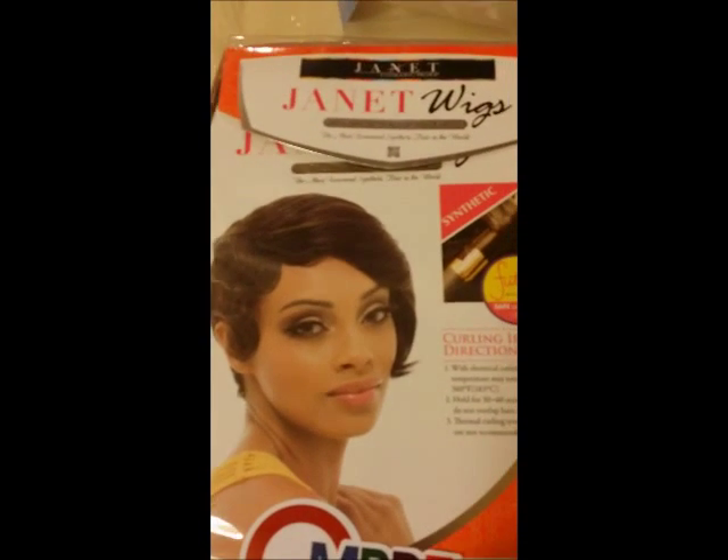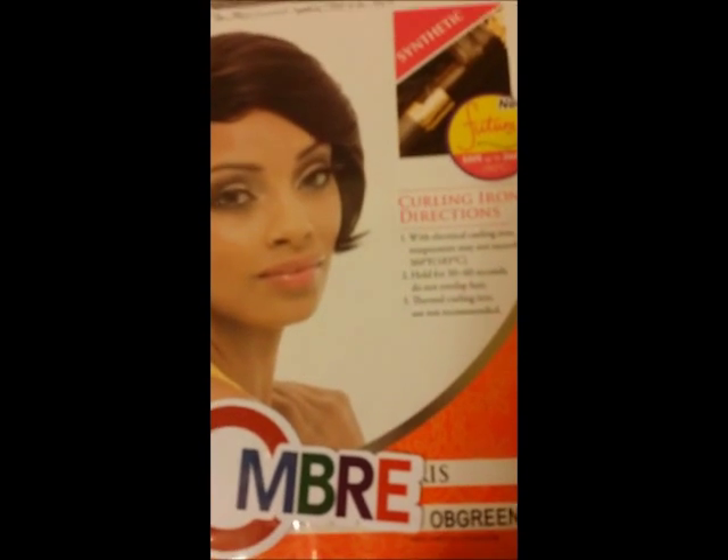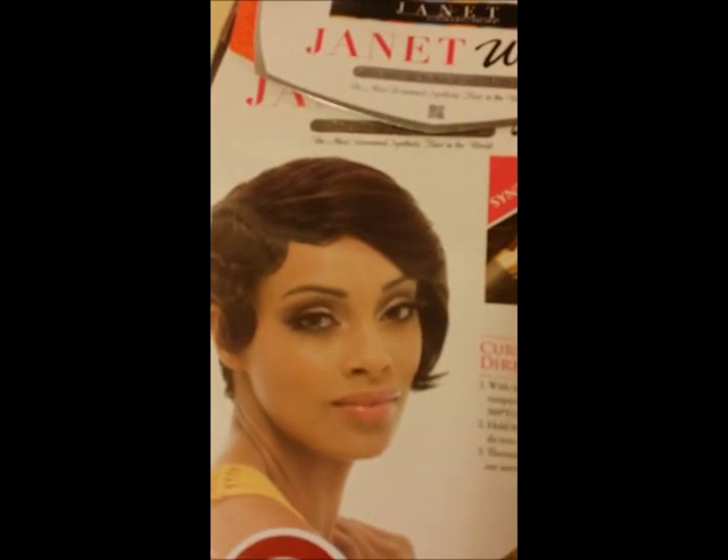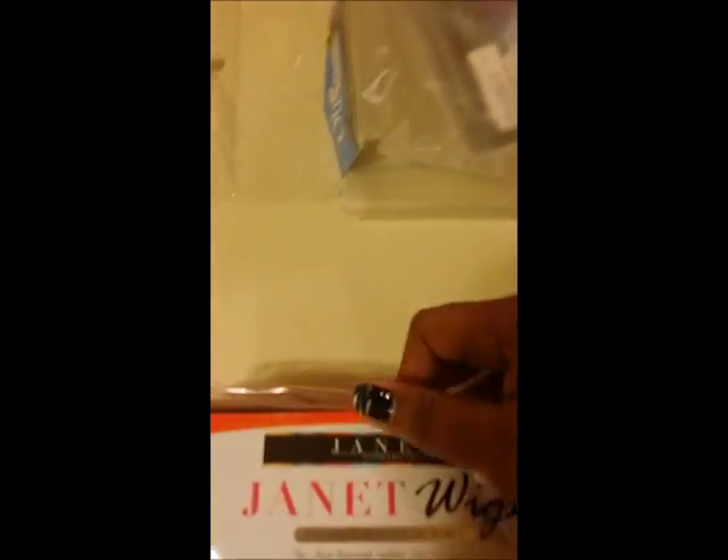And now to share with you the much-awaited ombre — you got it — green! I saw this reviewed and decided I had to have it. I ordered this from Wig Types and it's packaged very nicely. I just can't maneuver it with one hand, so I will get back to you once I get it out of the package.